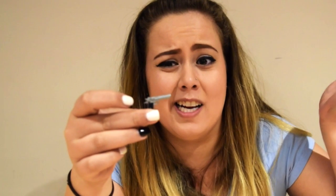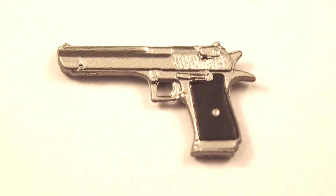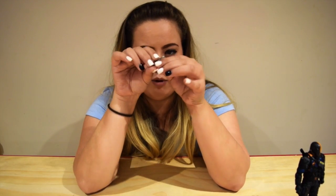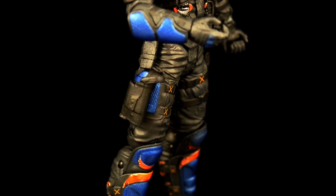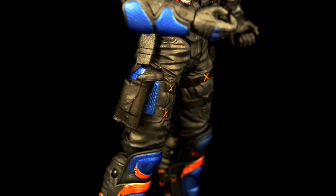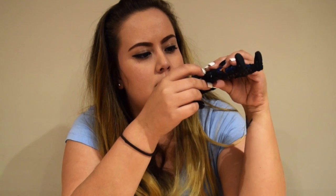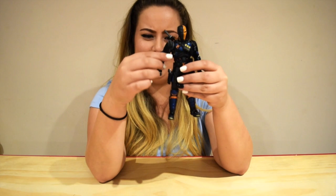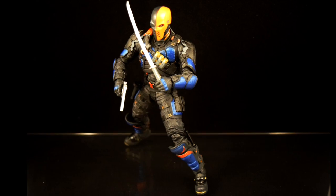Last but not least, his little handgun. I think it's a desert eagle — I'm not sure what kind of gun it is, I'm just guessing. I don't exactly know my guns, but I'm just going to pretend I know. There's a little ring where you put your fingers through. His gun goes into his gun holster on his right leg, just like that. He just looks awesome with all those little weapons everywhere.